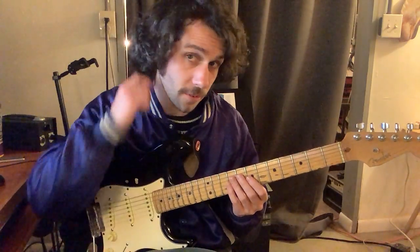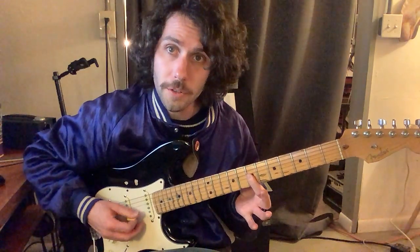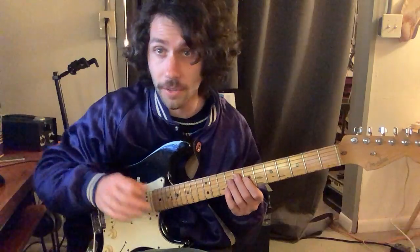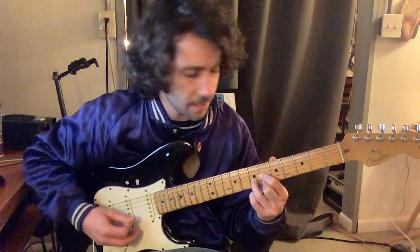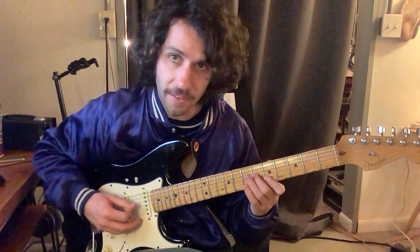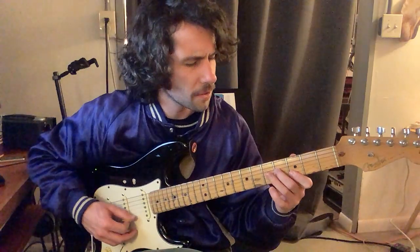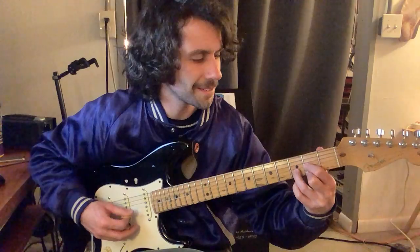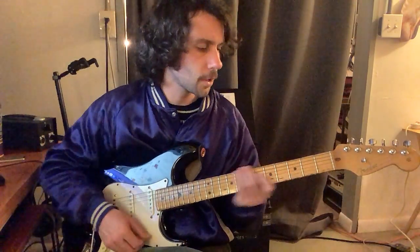Let's go through these again — from the first string down on strings 1, 2, 3 for all this stuff. So we have: 7-7-7, 6-7-6, 5-5-6, 4-5-4, 3-3-4, 2-3-2, open-open-open, 2-2-3.